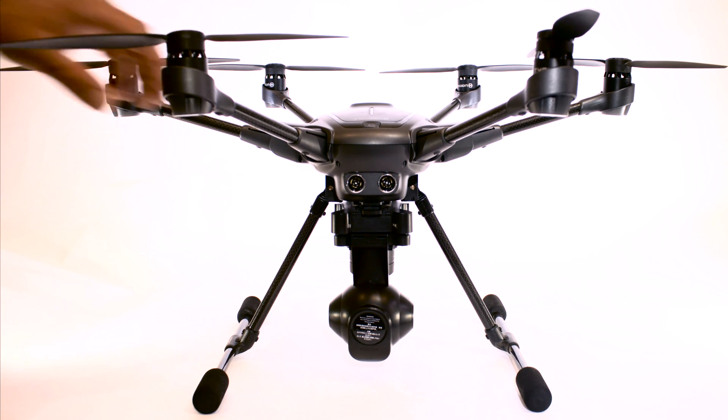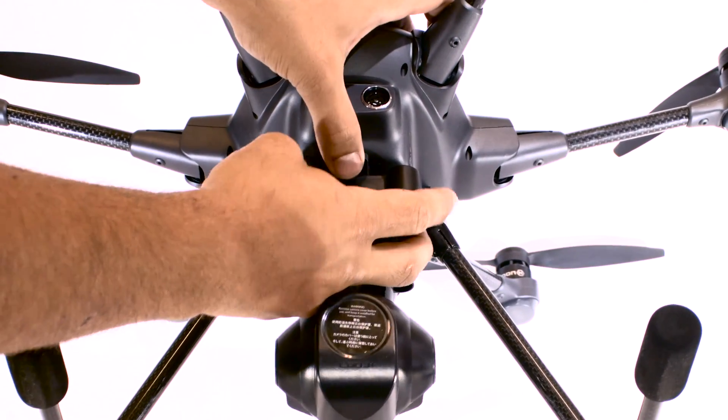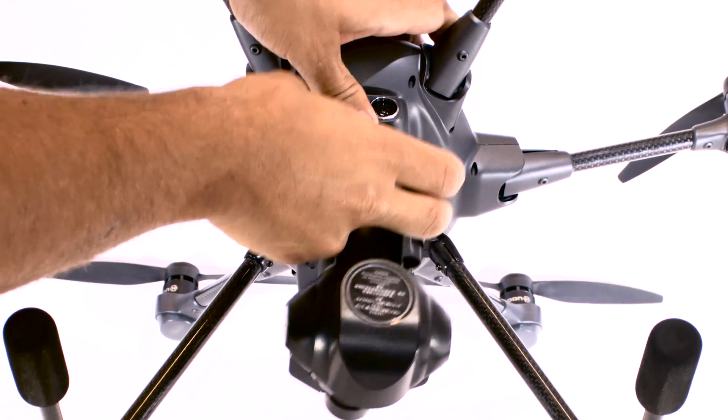Something really cool about the Typhoon H is that it has a removable camera gimbal. All you have to do to remove it is lift this lever here and slide the camera gimbal forward and off the Typhoon H.